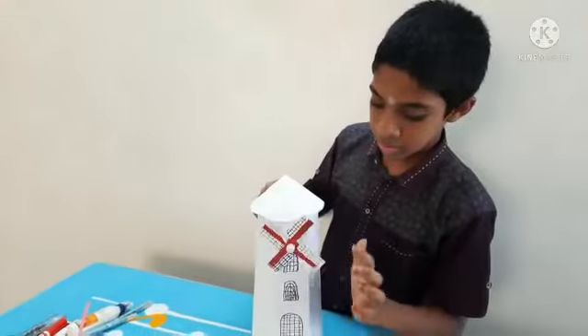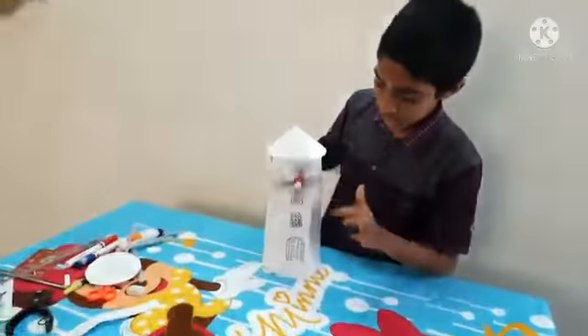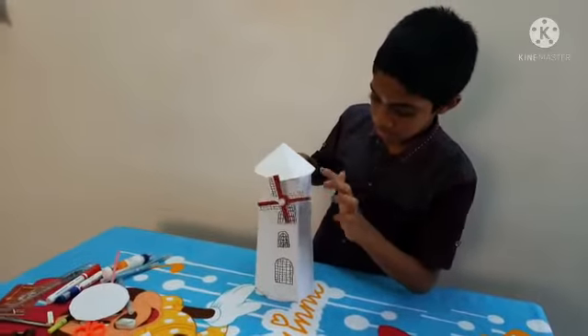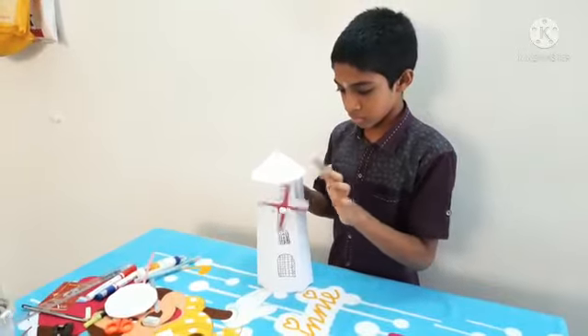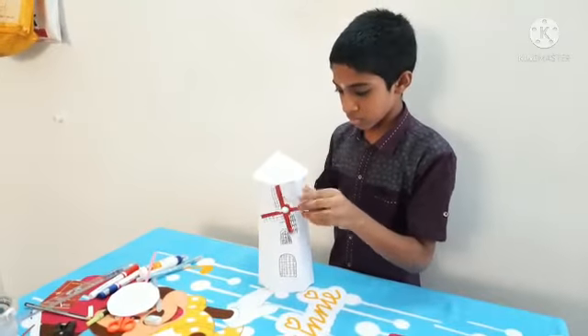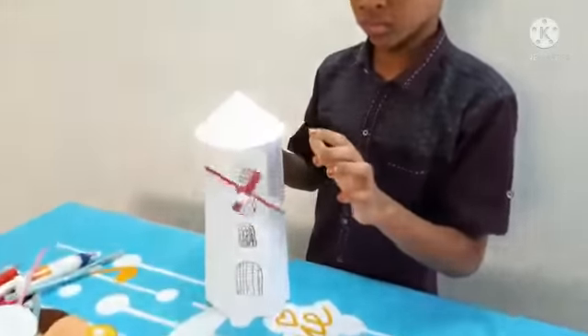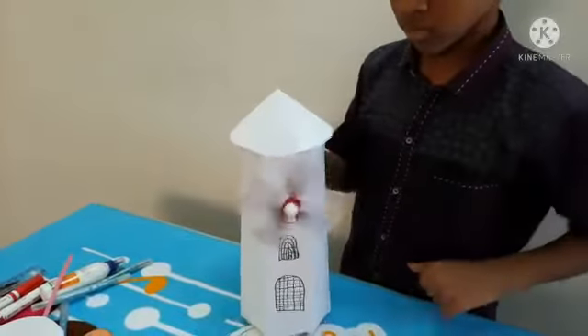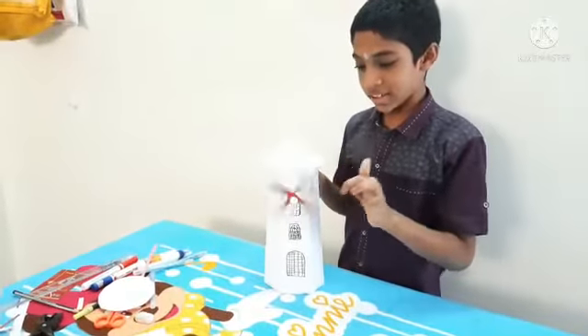Now our windmill is ready. Let's play with the windmill. It is rotating.